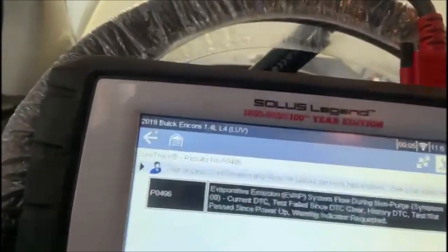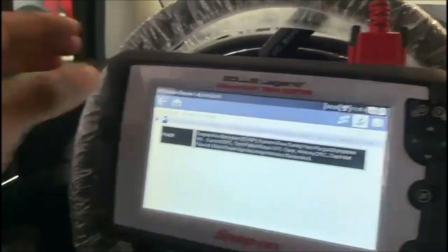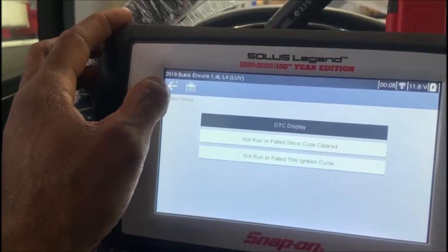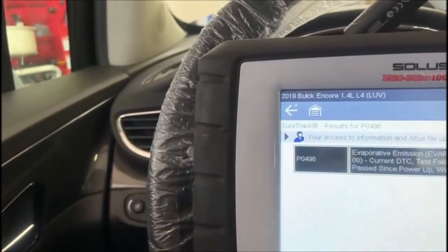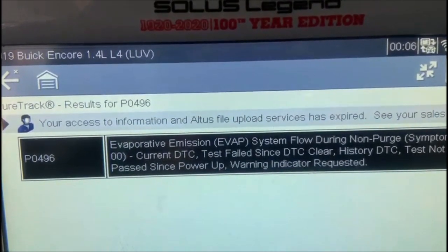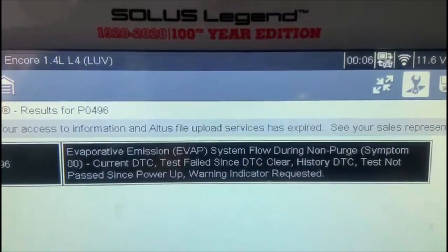I already have my scanner plugged in. Just going to push that button here and check the DTCs. So the code they gave me is P0496. This is an EVAP code. It has a history on it — it has been failed before.